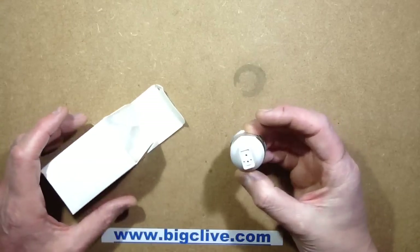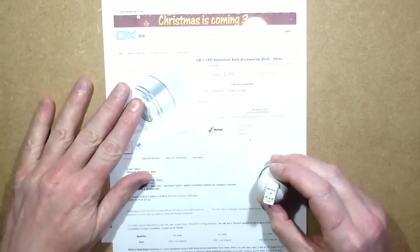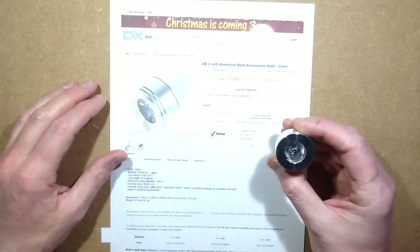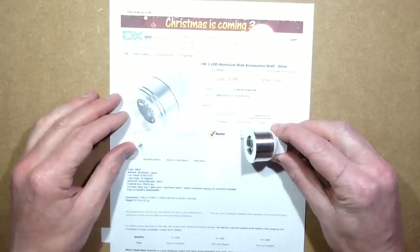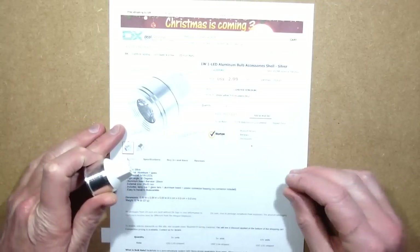So this arrived today, and I'd kind of forgotten about it. It was something I added on to an order from DL Extreme and it came separately. It looks like a little standard LED lamp — the pins would normally be coming out the back MR16 style — but in reality it's not got anything in it. It's basically a shell.